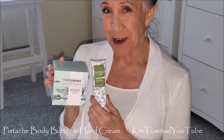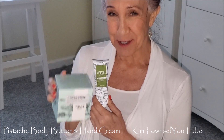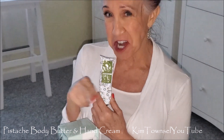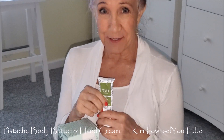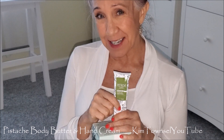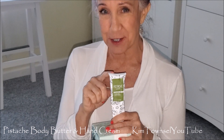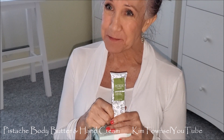Thank you for watching my review of the pistachio body butter and hand cream. Remember, it's free to give the video a thumbs up, it's free to leave a comment below, and it's free to share this video with someone else who might want to use this product. If you have time before you go, I'd like for you to watch another video. Check in the text below and in the pinned comment — I will provide a link on how you can purchase this product. Until we meet again, let's just help each other find ways to be softer and more luxurious, where it counts.